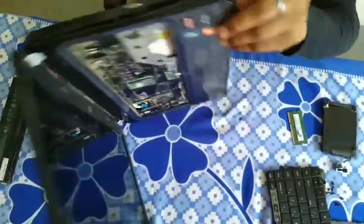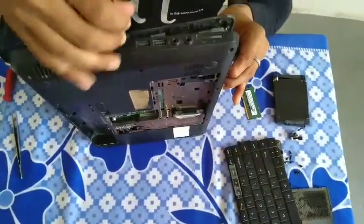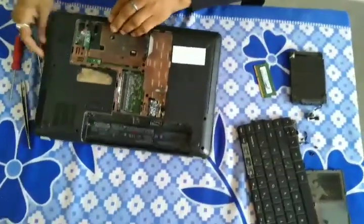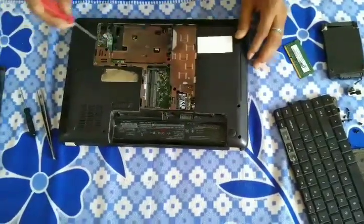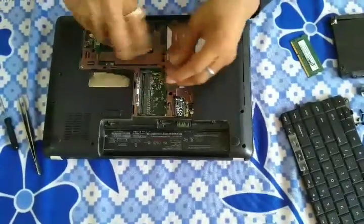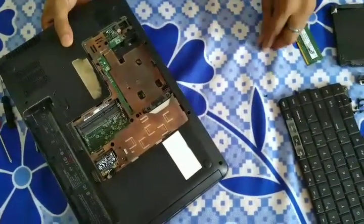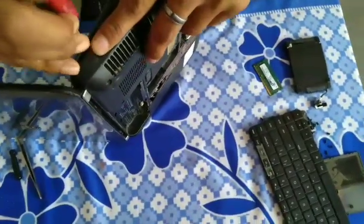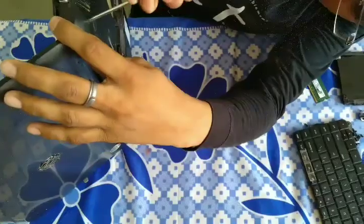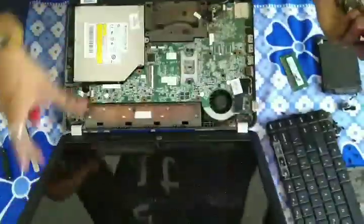Now we have safely removed the second section of the laptop without forcing the panel. Because the panel is very weak. We had forgotten to remove two screws connected to the second section of the panel. Now we remove those screws and then remove the second section of the panel very carefully.